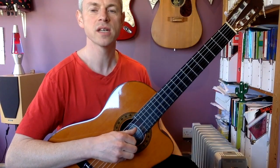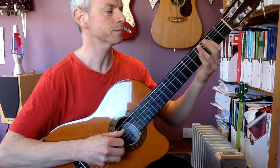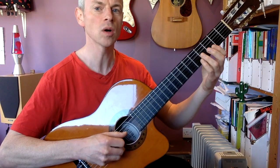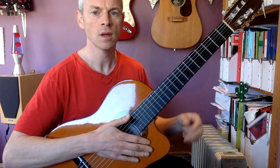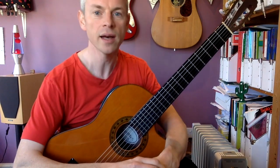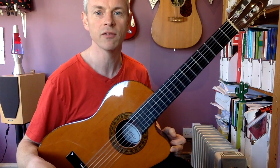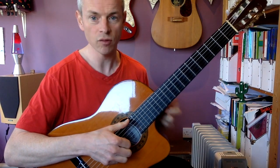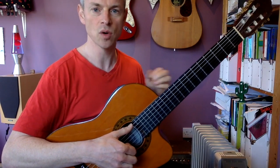Welcome to the first in the series of Riff of the Week. We're going to start with Smoke on the Water, perhaps the most famous guitar riff of all time. We're going to play it firstly on what I like to call easy level, so if you're a beginner you can probably just try it on easy level, and then we're going to work up to more difficult ways of playing it for the more advanced players.